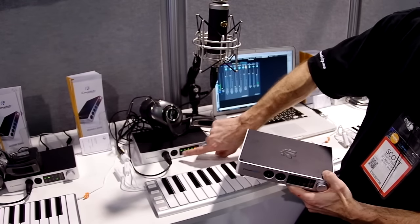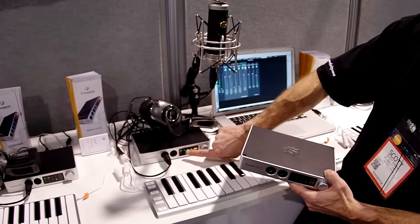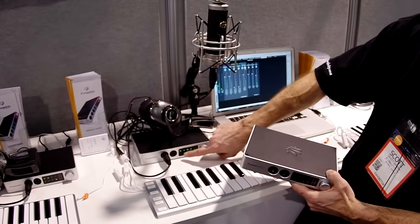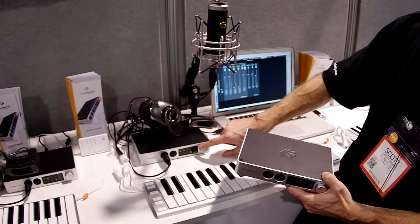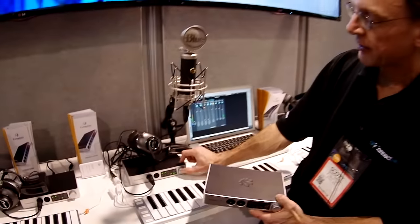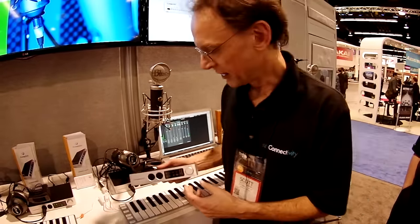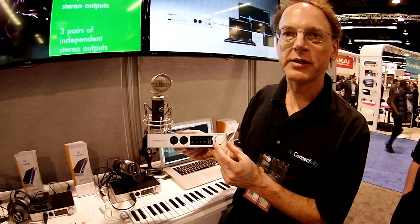You can adjust the outputs as well. I've got two stereo pairs in the back — channels one and two, and three and four — and I can adjust the levels for those as well as headphones, so you can do all of that from the front panel. When you have it set up how you want, you just press the knob and it'll flash to save it.